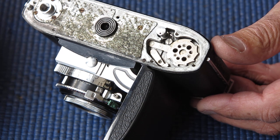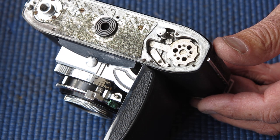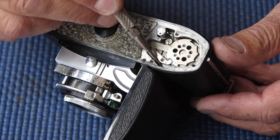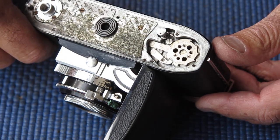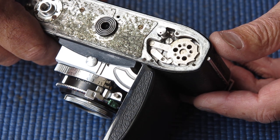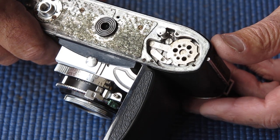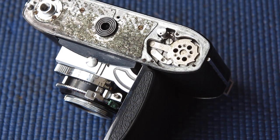Apart from that, the camera looks quite tidy — it could certainly do with a service. But if it hadn't been for that broken spring, it would probably have limped on for another decade. So once I get that arm out, I'll show you refitting that spring and we'll put it back together, but that won't be until after I've serviced the camera.